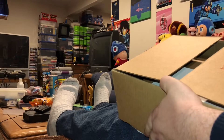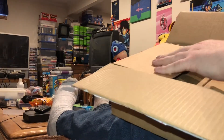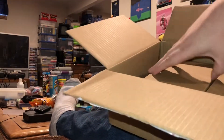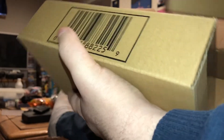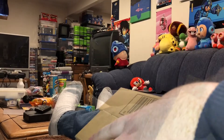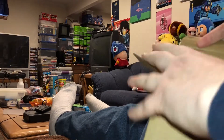I've got Super Nintendo Entertainment System style Nintendo Switch controllers for use with the Switch Online service or anything else that happens to be compatible with it. I got a pair because I want to use them in multiplayer games, so let's go ahead and unbox one of them and take a look at it.